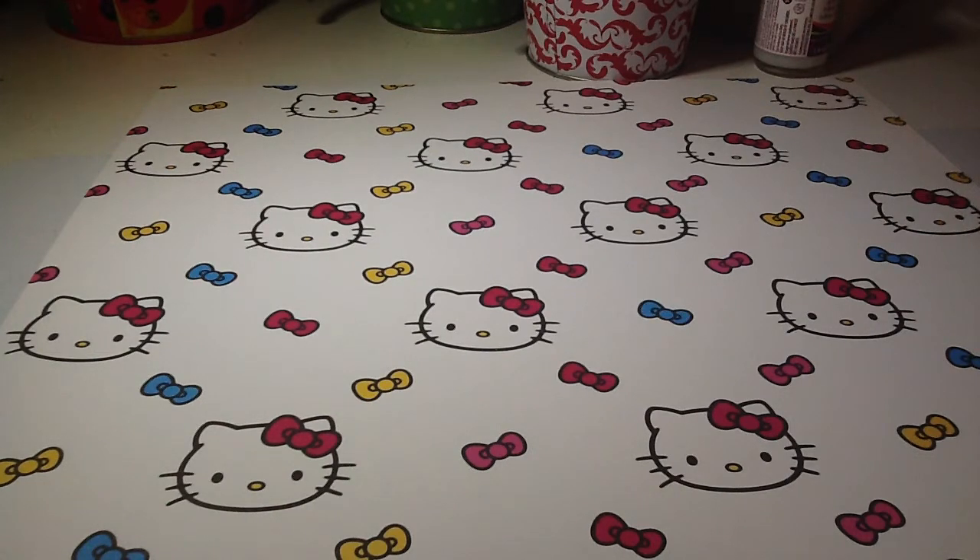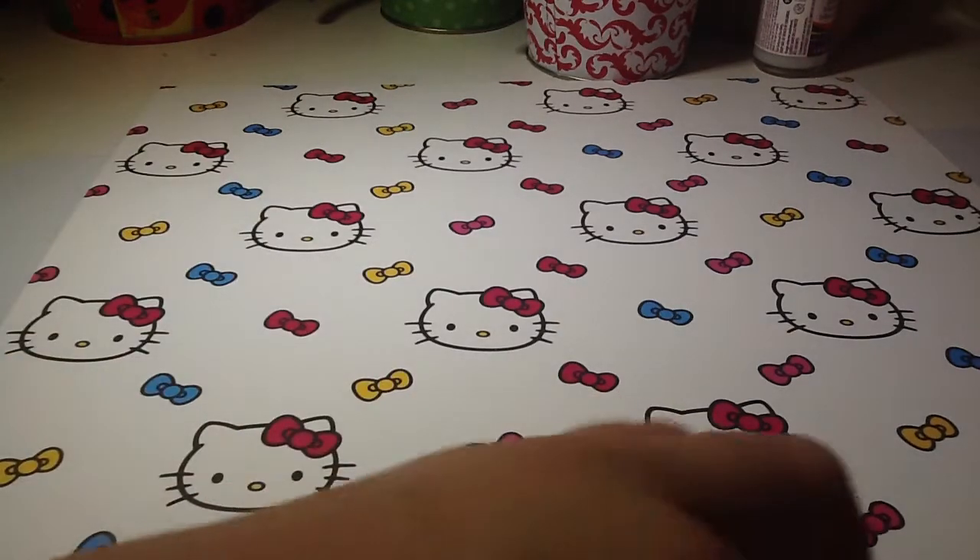Hey guys, I just wanted to do a quick craft update. This is like the 20th time I've filmed this, so I'm kind of out of breath. So first I'll start off with the Polymer Clay Charms.